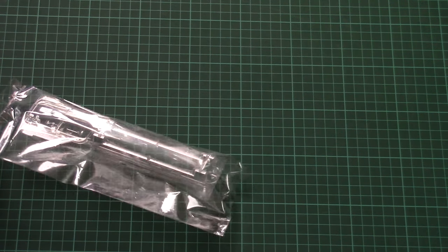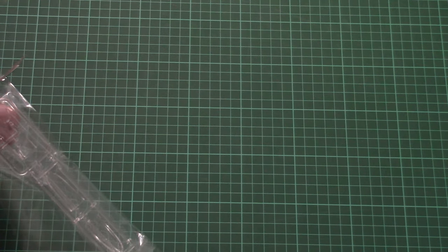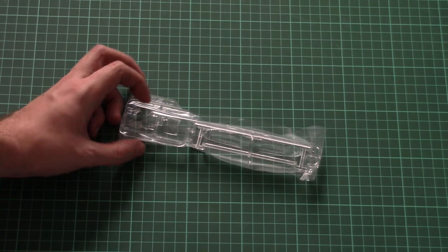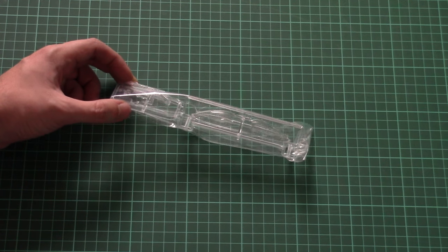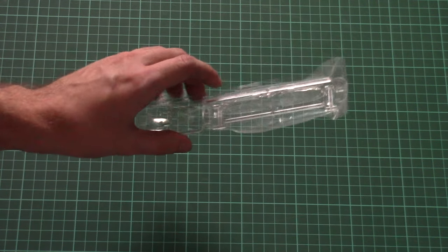Next we have the transparent frame, also packed in a separate plastic bag. There are two types of canopy, which will allow you to model two types of aircraft variants. The transparent parts are wrapped in a special protective film. You can also replicate an open canopy version. The only downside is that masks are not included, so you'll have to buy or cut them yourself.